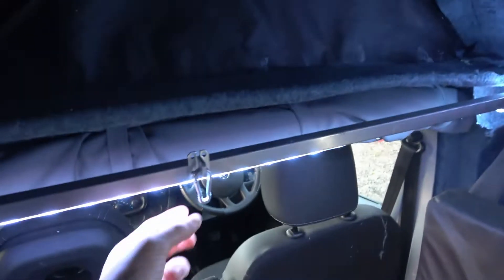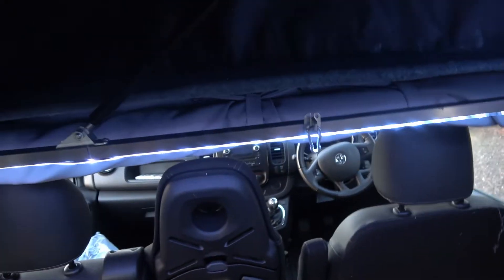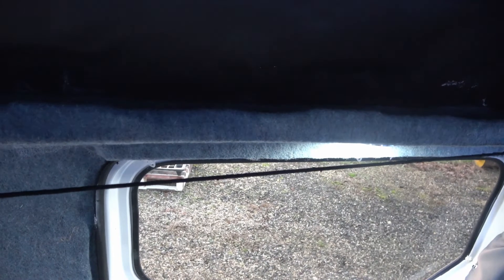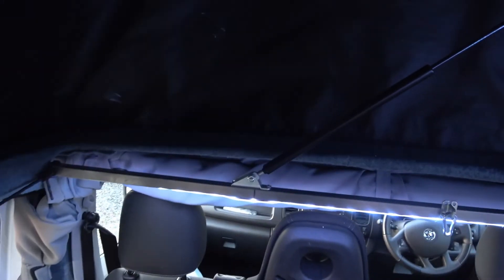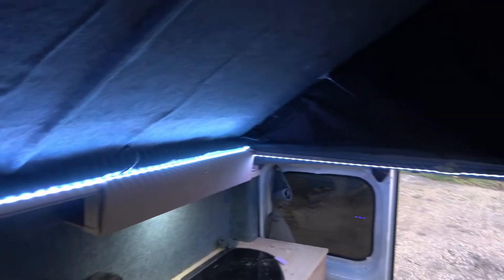To lock it when it's down I've got a clasp and pins to hold it, which works quite well. You do have to pull in the fabric, which folds down, and I use a string to keep it out of the way — it's not very effective but it sort of works. I will be doing a full van tour later but I've still got a few things to finish before I do that.